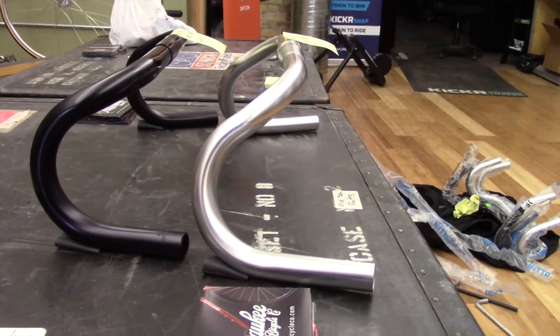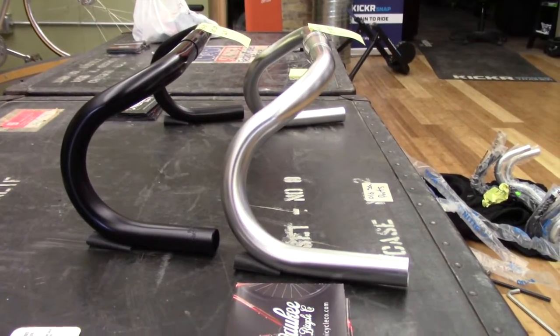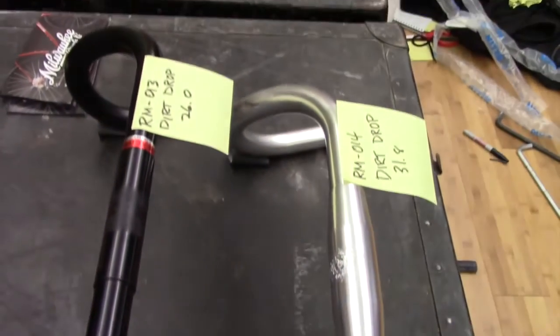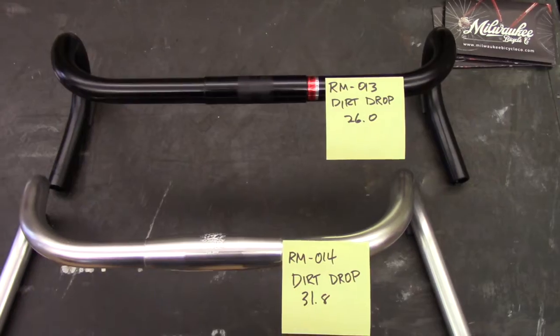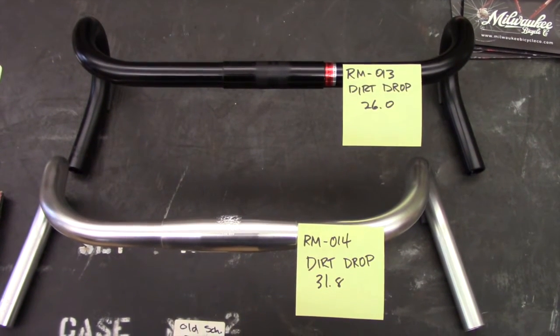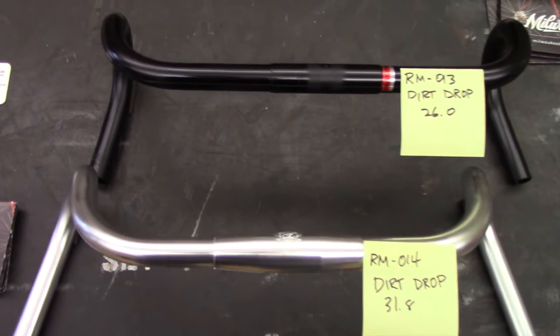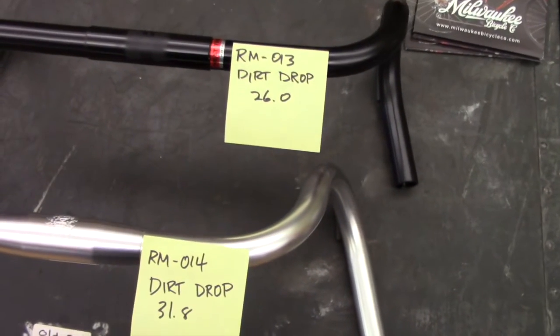The RM13 and RM14 models are called the Dirt Drop Bars because they are designed to allow riders who are traveling on surfaces that are loose like gravel and trails to get a better grip on the flared drops. The RM14 has a more pronounced flair than the RM13.